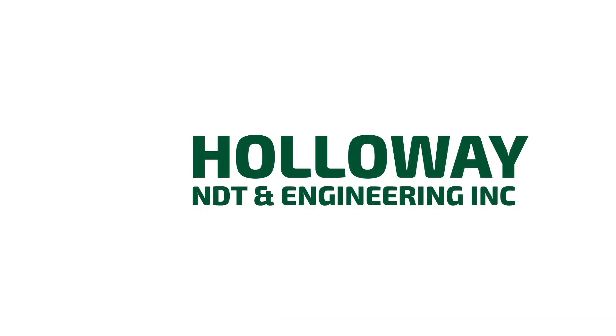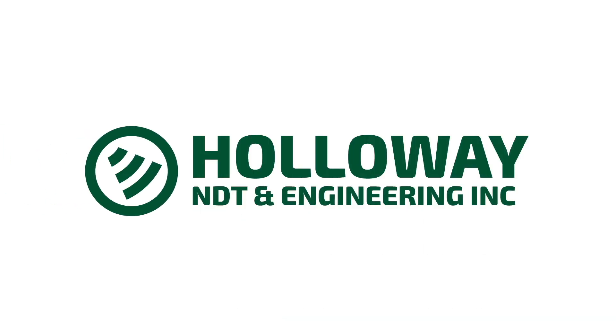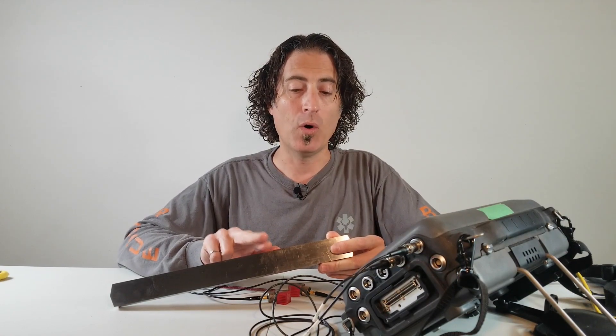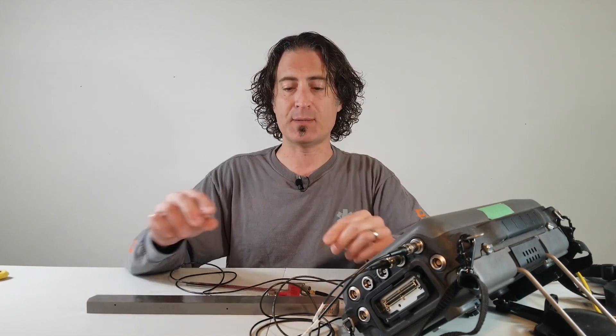Welcome back everyone, I'm Paul Holloway and on today's video we're going to make a transfer correction. If the surface of your calibration block isn't representative of the surface condition of your test piece, or if your calibration block hasn't been heat treated the same as your test piece, then your procedure may require you to do a transfer correction.